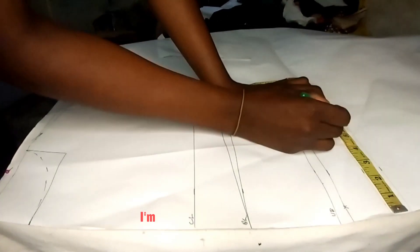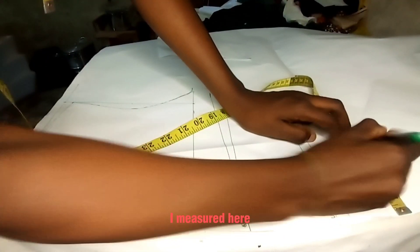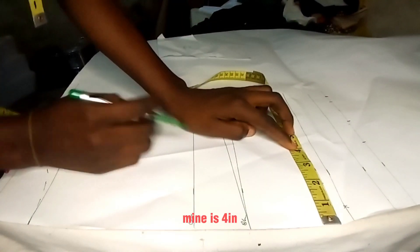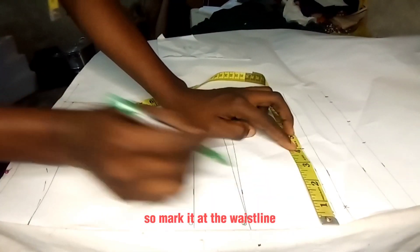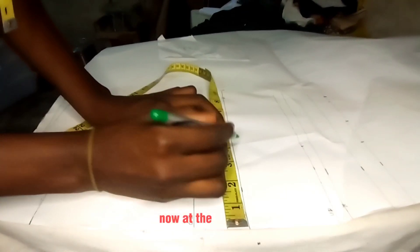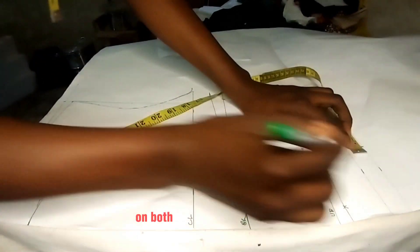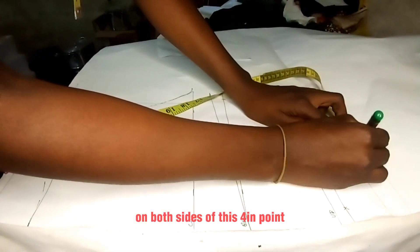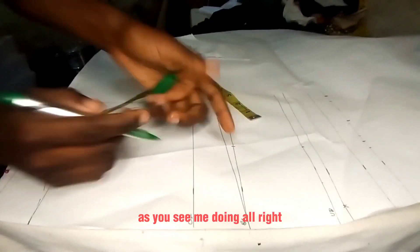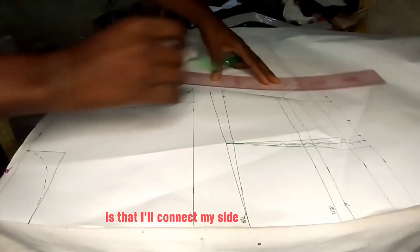I'm explaining this carefully because I noticed my hand was covering what I measured. Now you mark your dart at your nipple point — mine is four inches — so I'll mark it at the waistline, at the bust line, and at the under-bust line. At the waistline, I'll mark half an inch on both sides of that four-inch point and connect these lines to the bust line, then connect my side measurements.